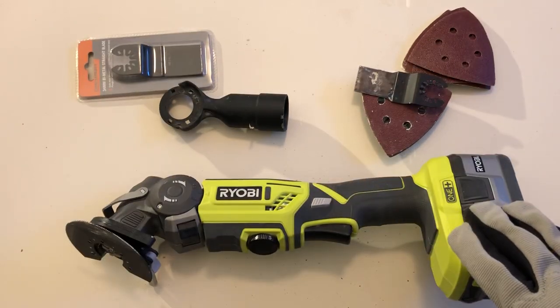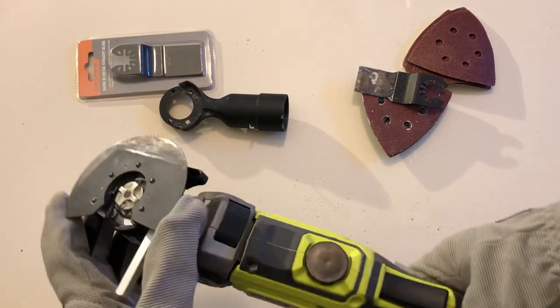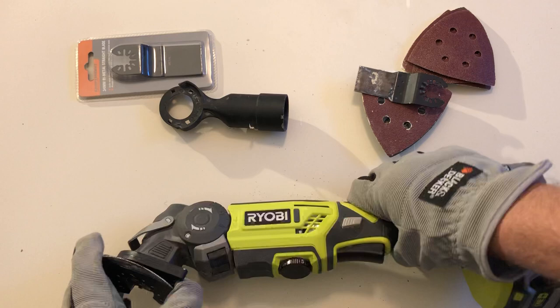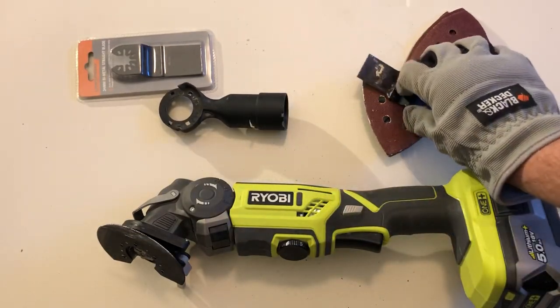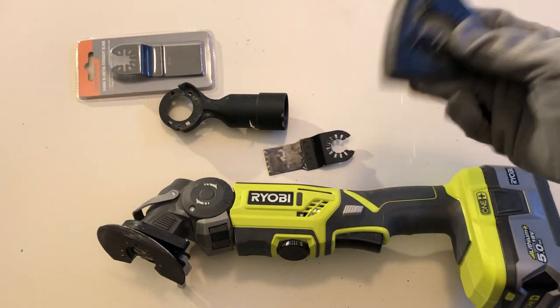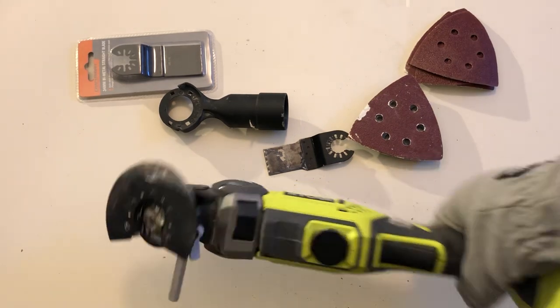With the tool you get a plunge cut blade, a depth gauge, a nozzle for vacuum extraction, a chisel head, and a sanding head — hence multi-tool.